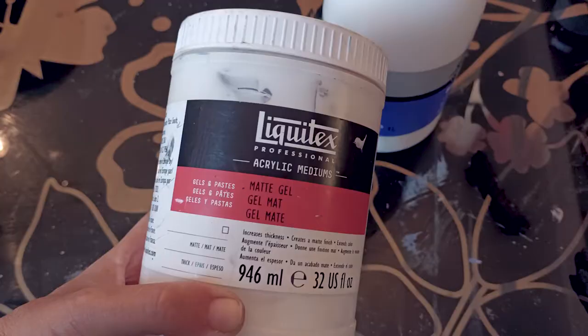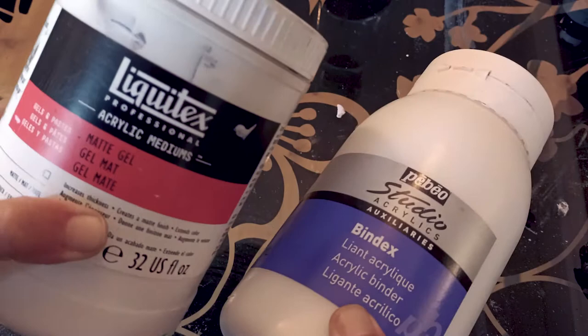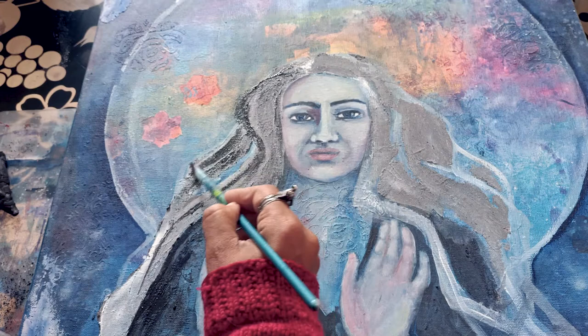Acrylic binder. I've done some research — there are plenty of options. I decided to go the easy way and use the gel mediums I already use in my regular mixed media. I would still recommend to use a good brand one. Liquitex is one I really like to use — I'll link it in the description. But again, experiment.